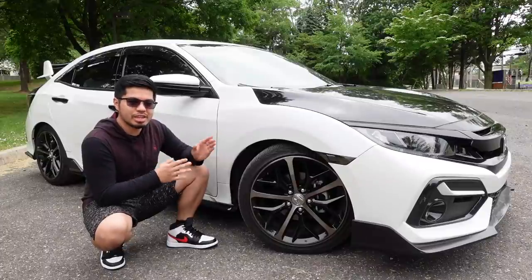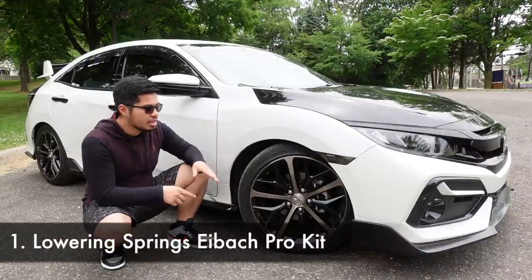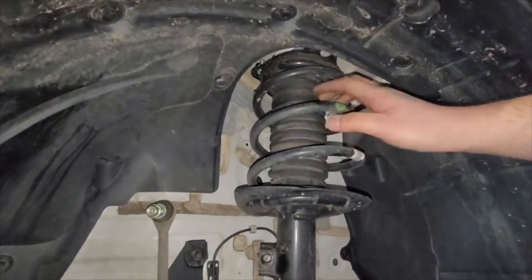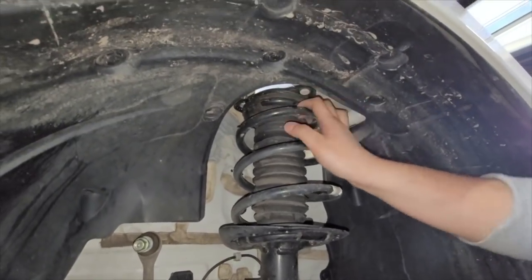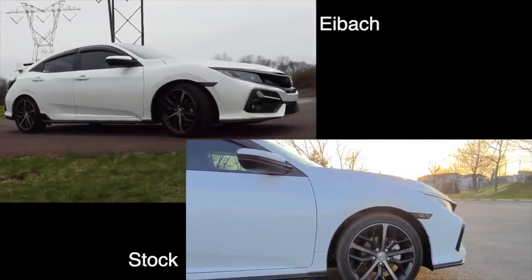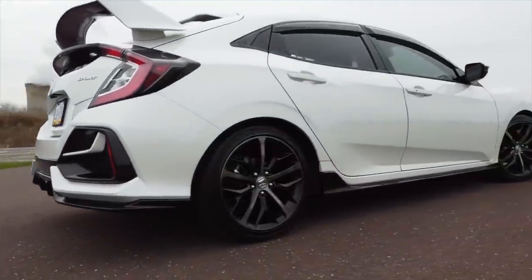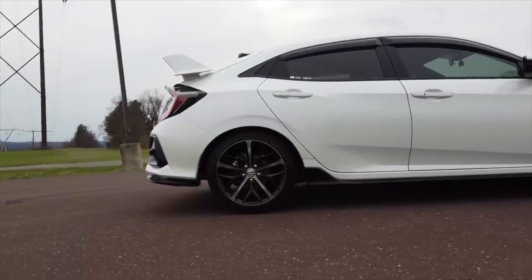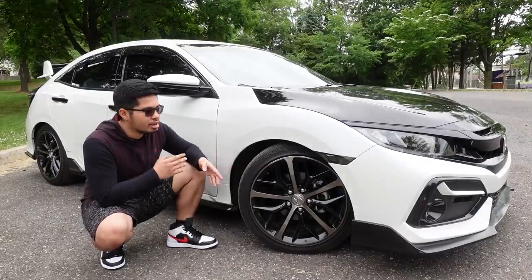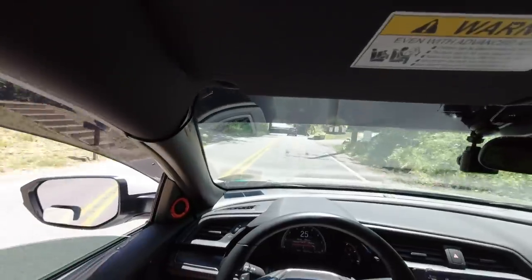The first mod you should do on your car, if you have a budget of $200 to $300, is lowering springs. These are lowering springs from iBack, and I do have an installation video linked in the description. Not only do these springs change the whole look of the car by providing a sportier look — stock suspension makes it look like you're driving a 4x4 — but they lower the car about an inch. It's not so low that you have to worry about speed bumps, and in my opinion it's the perfect height for this car.